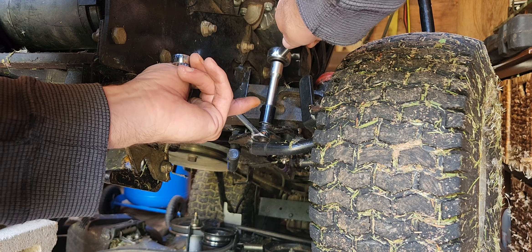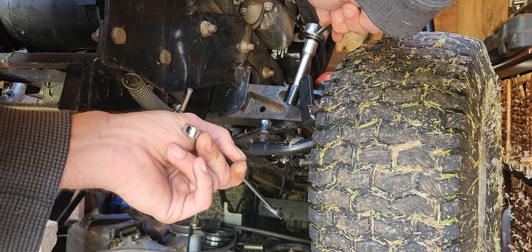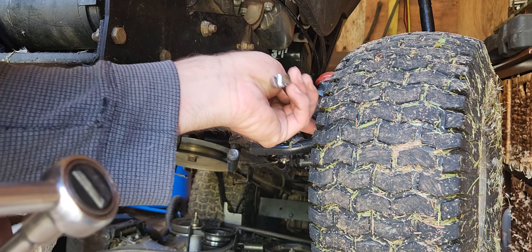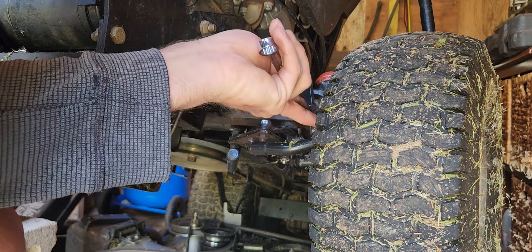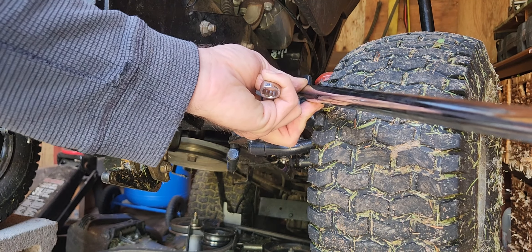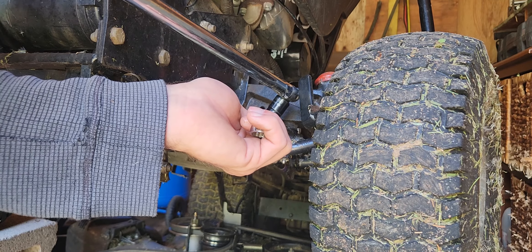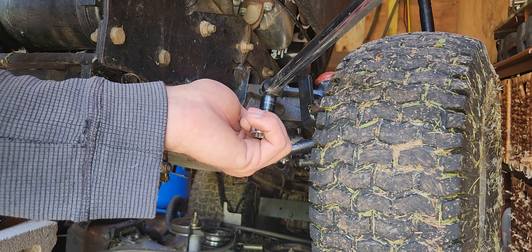First we're going to try the easiest one — and they are on there super tight. This is going to be fun. We'll have to try the breaker bar. Yes, we have movement.